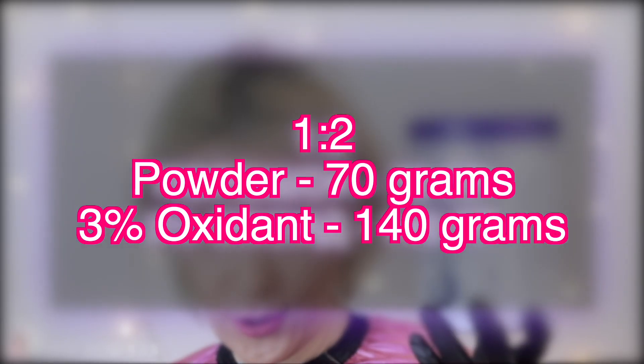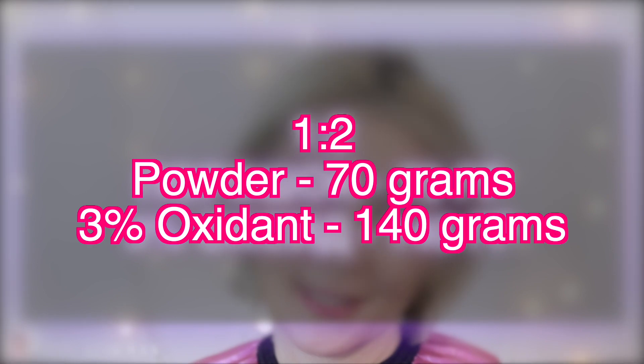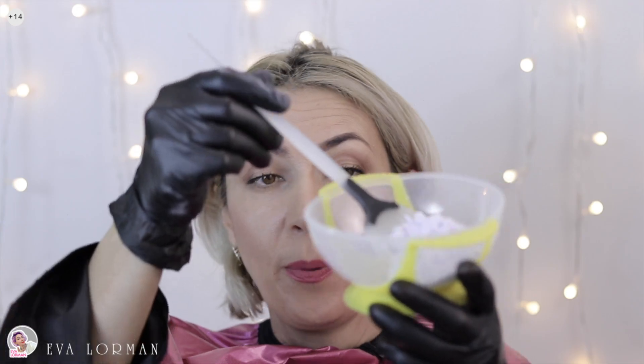In order to clean my hair, I need 70 grams of powder and 3% oxidant, or 10 volumes, at 140 grams. Mix the composition.